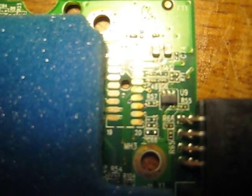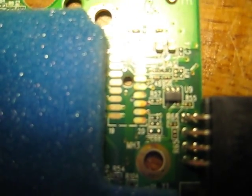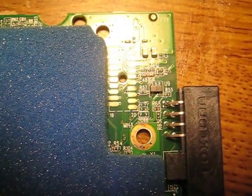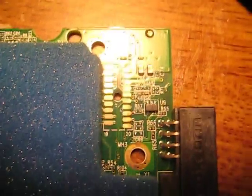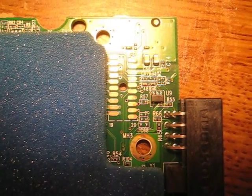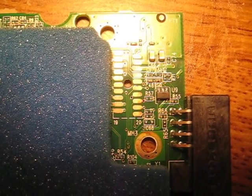Those dirty contacts between the board and the drive could cause all sorts of problems. And you might remember one of my old videos — I really did fix a hard drive simply by cleaning those contacts. So this one should be good to go once I clean it.